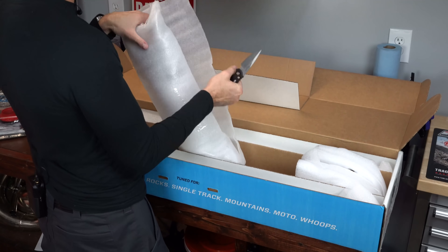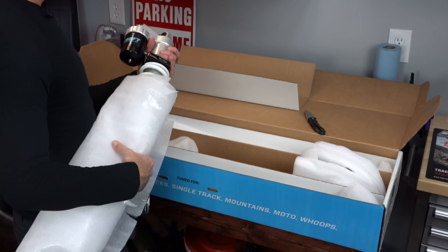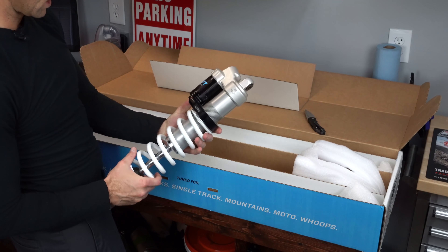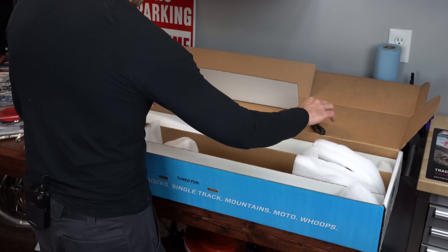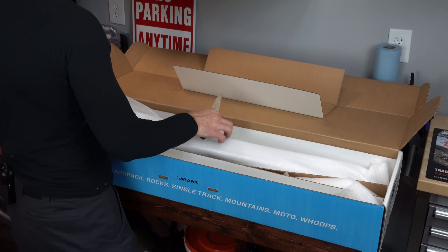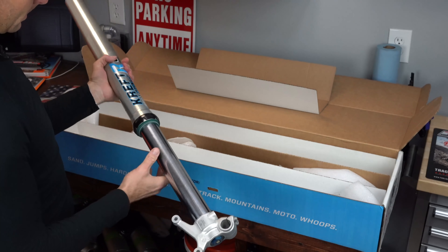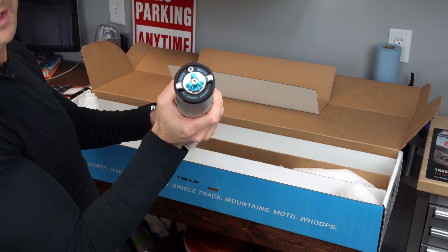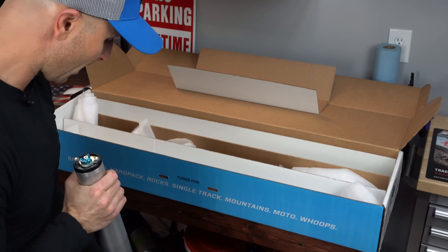They send you enough packing material to do this nicely. Here we go — check that out. I know they've done some things to the shock, but most of what happens with the Craft setup is the revalve control, which happens in the forks. There's our fork that has the revalve control. Craft Moto revalve control — boom.